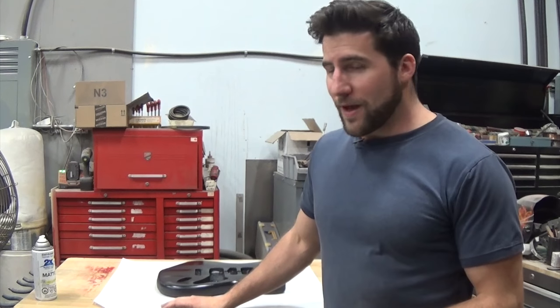Hey, what's up guys? Welcome back. Today we're going to talk about how to turn a gloss finish matte or satin.